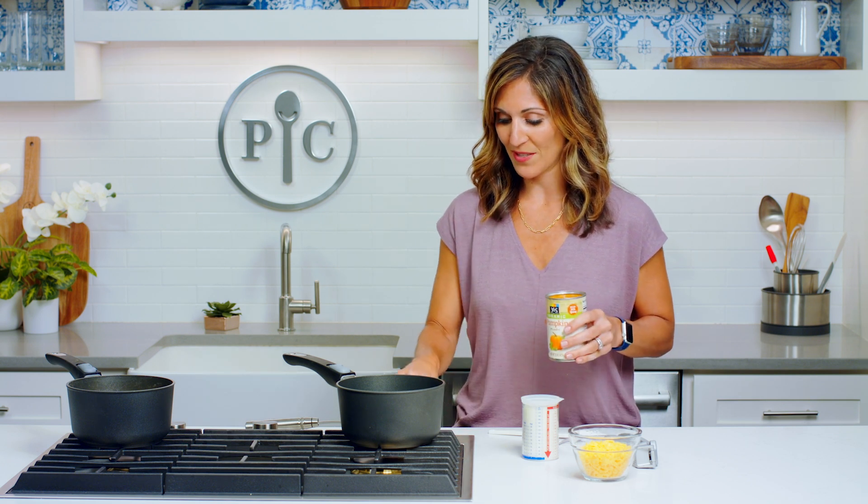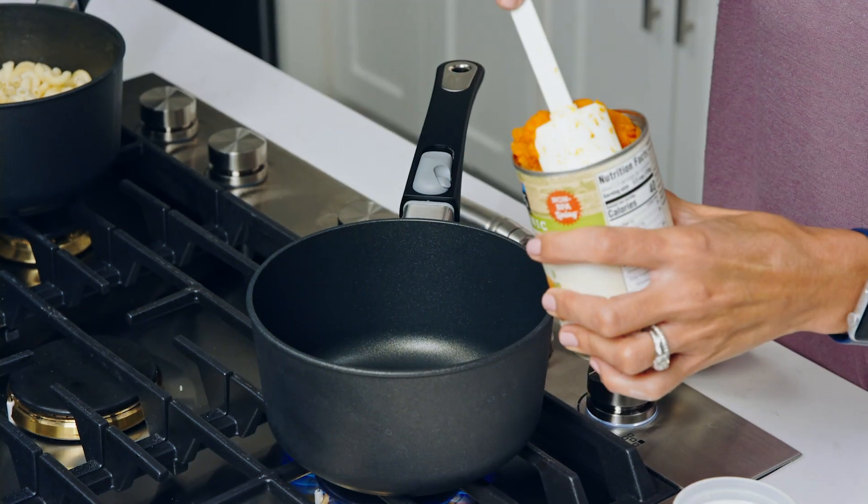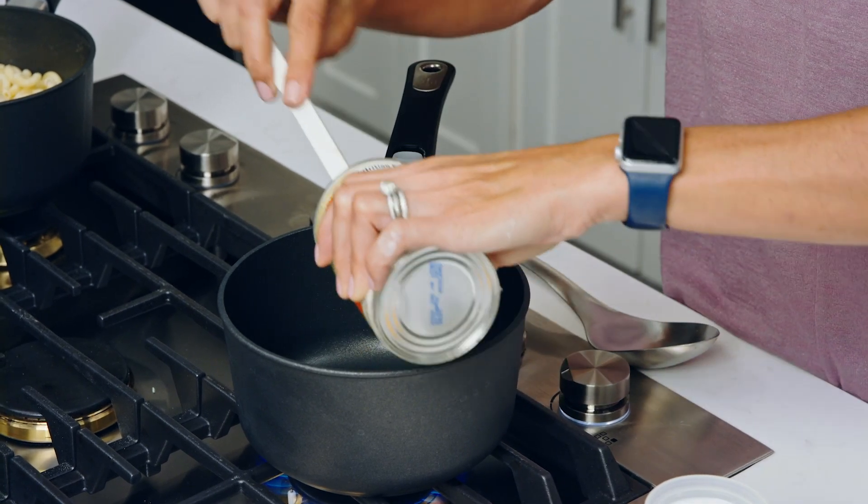Last but not least — everybody has a place in their heart for mac and cheese. I know it's so easy to just grab a box and make it for your kids or your family, but I'm gonna show you a way that is so much better and just as fast. The star of the show is gonna be canned pumpkin. I'm so excited to show you this — I'm gonna add one full can of canned pumpkin to a sauce pot.